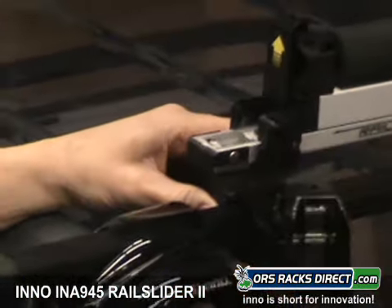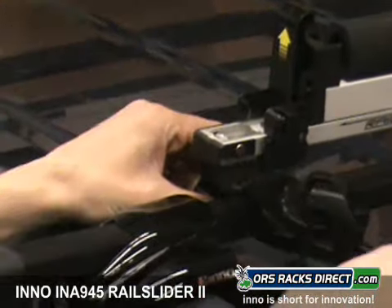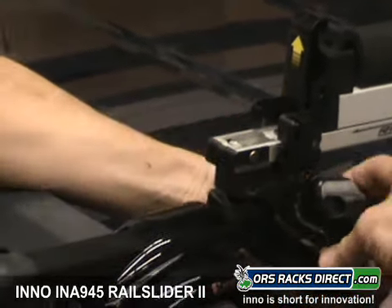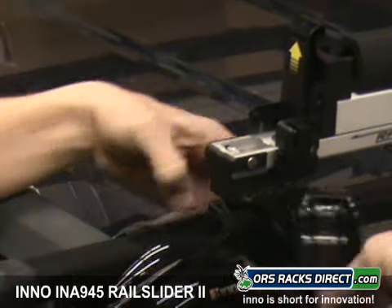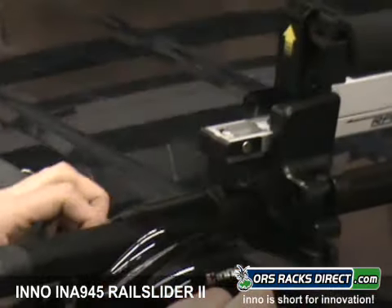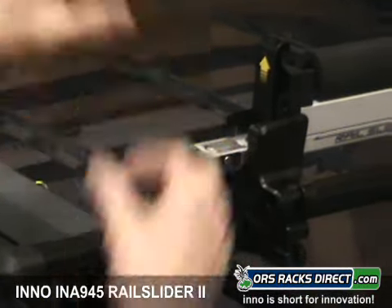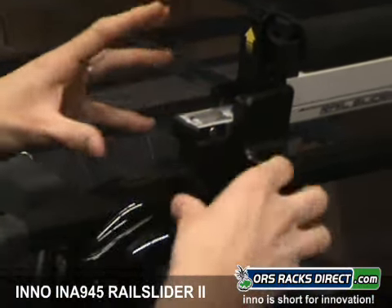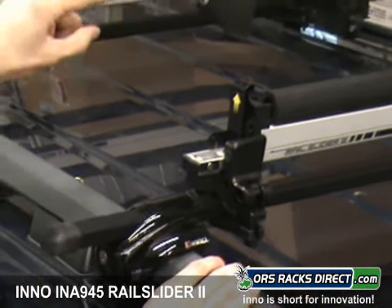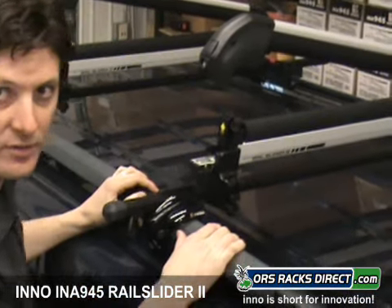Simply undo this lever here, pull out the bolt, and that thing comes right off — just like that. To put it on, you just reverse the procedure: drop that little knob underneath the lower bracket, throw that to close it and cinch it down onto the bar. This little cover will protect and cover that little release button, so when this is pulled down and locked, you can't undo it. So it has some tamper resistance built into the system itself — when you lock this to prevent your skis and boards from being stolen, the rack itself is also locked to the crossbars.